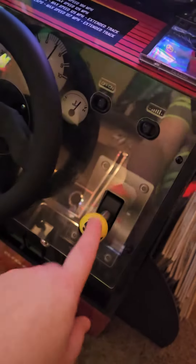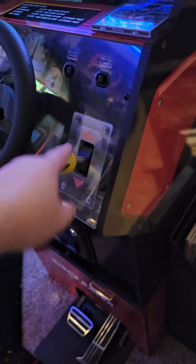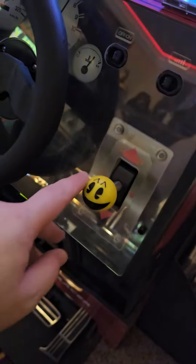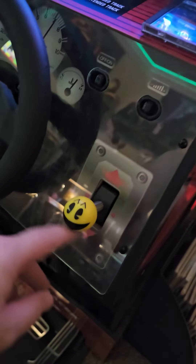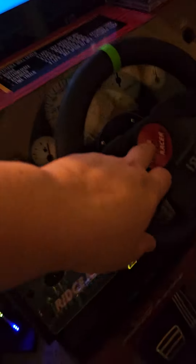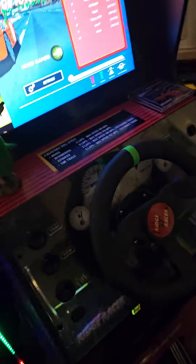I put a little Pac-Man shifter knob on — I made that out of a yellow ball top I had from one of my other arcade sticks. It's just some vinyl and then I painted over it with a lacquer. I also added a little stripe to the steering wheel and made the Ridge Racer logo for the front.